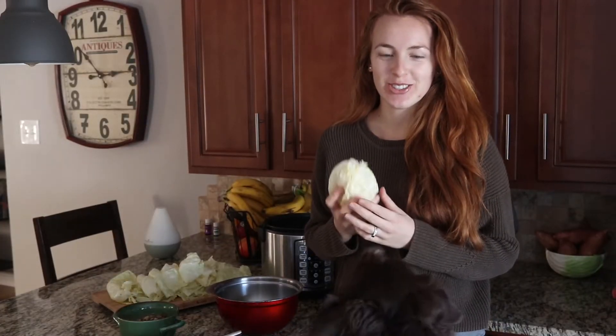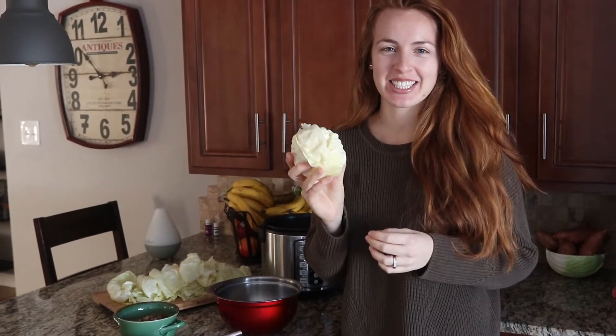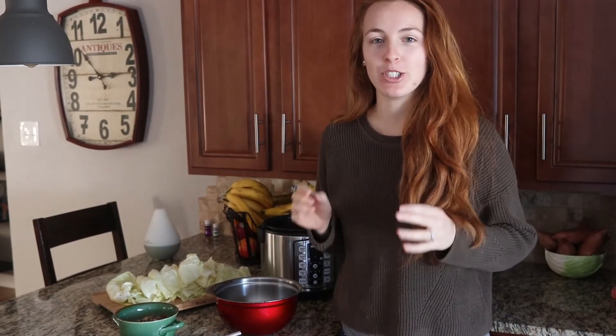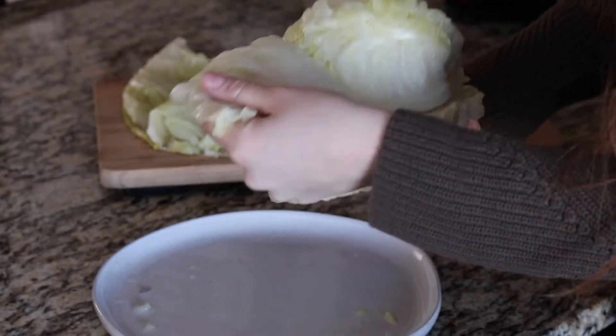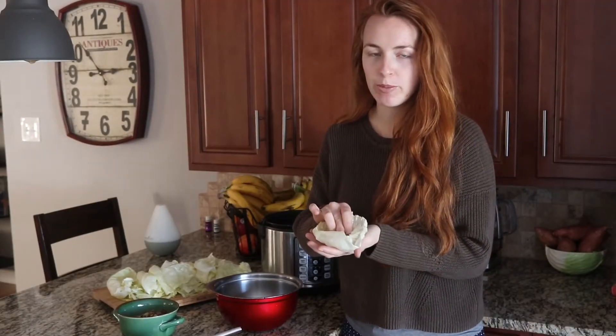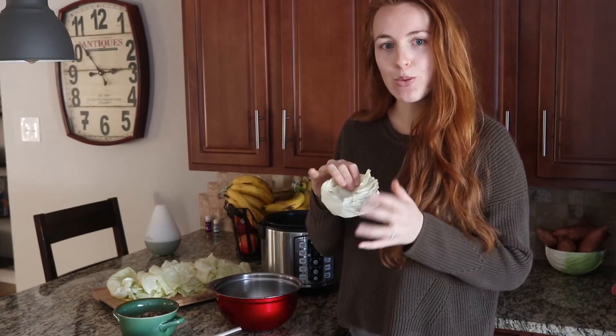Welcome back to dinner. Apparently what's left of this cabbage, my dogs think it's a ball, so I'm going to put it down. For dinner today we're making stuffed cabbage rolls. I already pre-cooked the cabbage for about 20 to 30 minutes to let it loosen up so I could pull the leaves apart one by one without ripping them. These leaves are going to be like our taco shells to stuff all our ingredients inside, roll them up, and that's our stuffed cabbage.